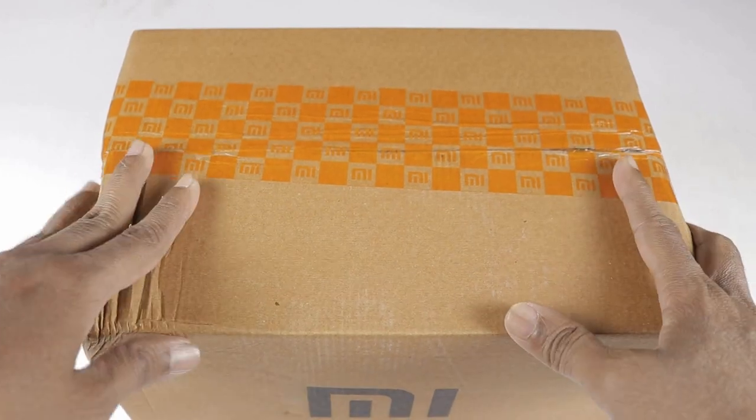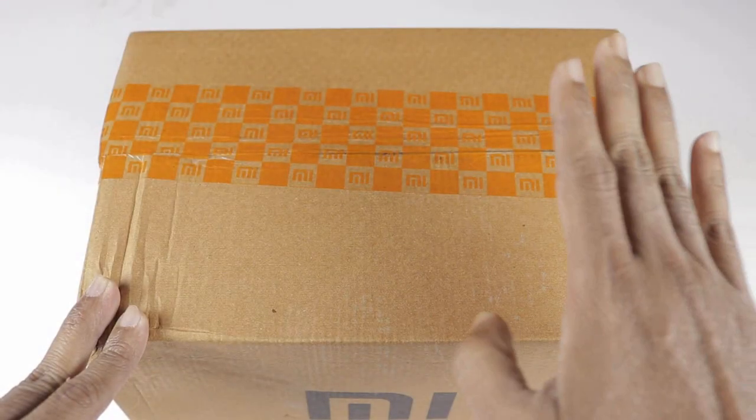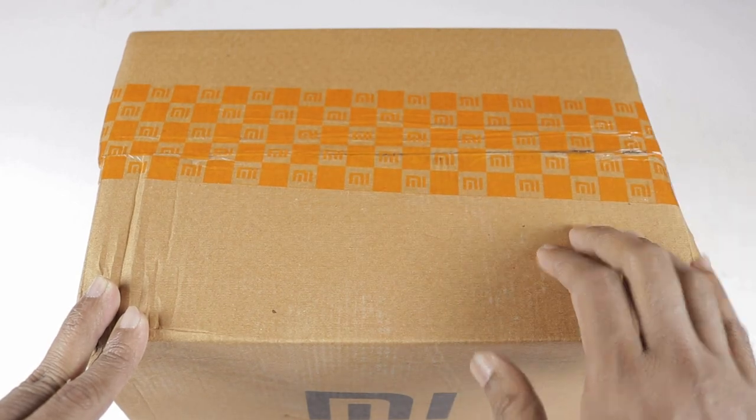Hello friends. Welcome to TechNural Intel YouTube channel. In this video, I reviewed the MISmart Bedside Lamp 2 unboxing and review.